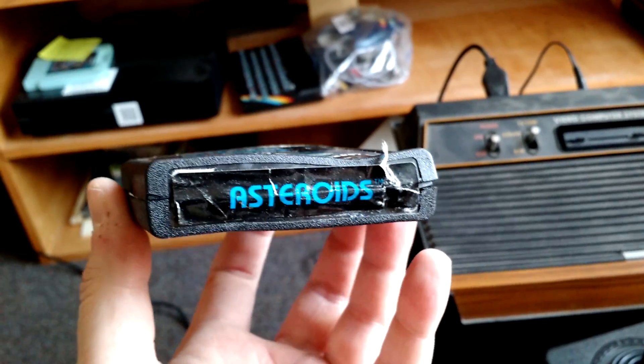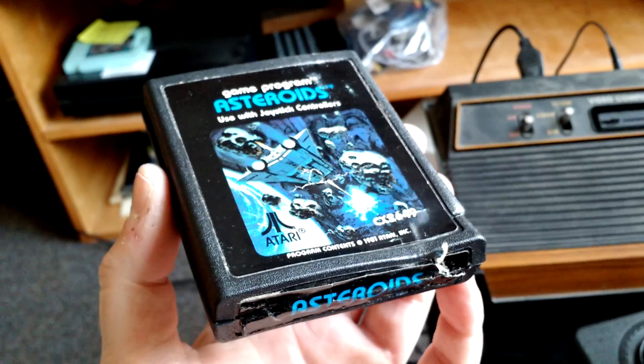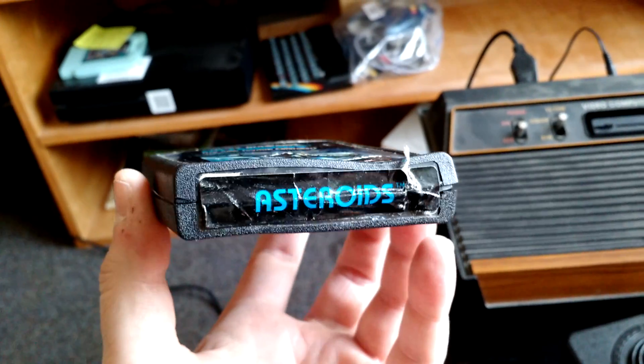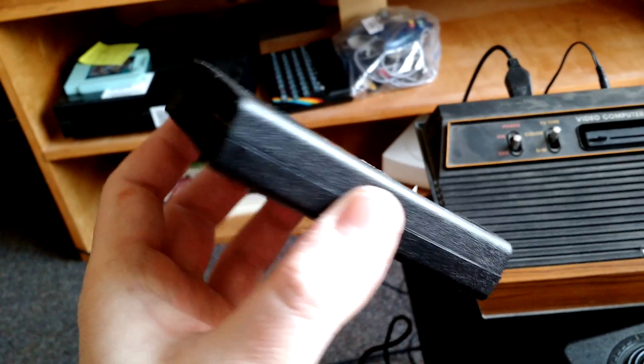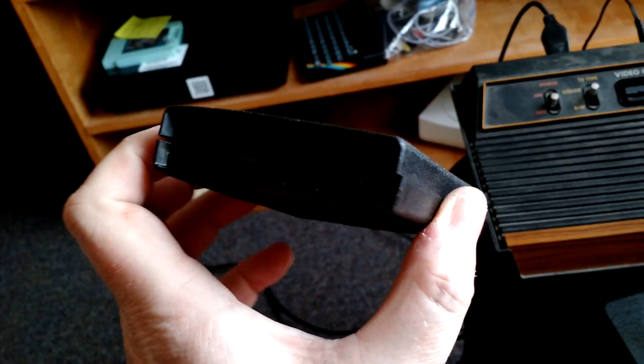So this is my quote-unquote restored Atari landfill cartridge. I bought a couple of these off of the eBay auction. One of the ones I picked was Asteroids because it was somewhat affordable, and also I like Asteroids.